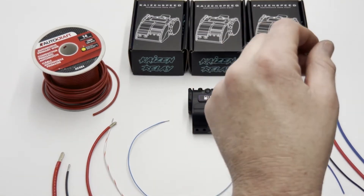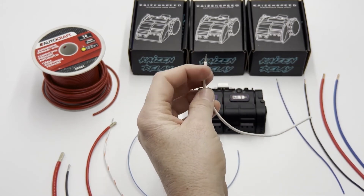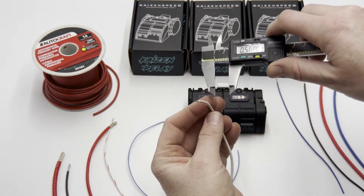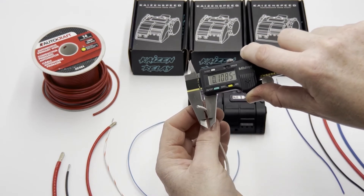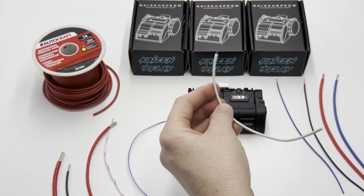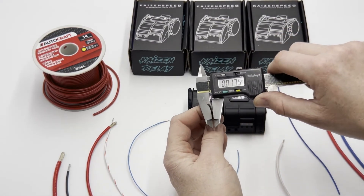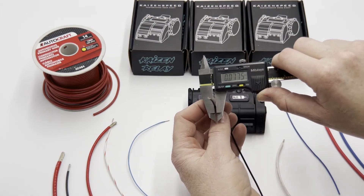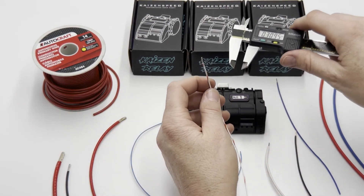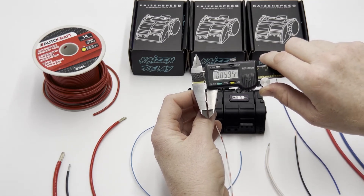If you get into something like generic auto parts store stuff — this is 18 gauge but it's got a super thick jacket — this 18 gauge wire is actually 111 thousandths OD. Now take 18 gauge TXL and it measures 78 thousandths. And 18 gauge tefsel measures only 60 thousandths.